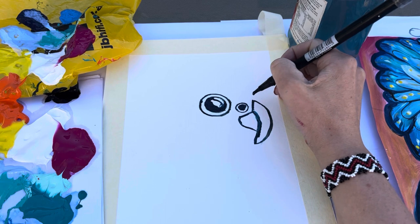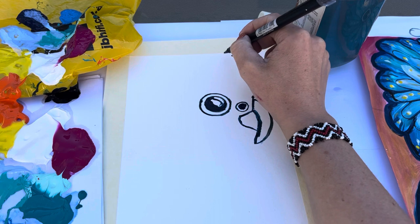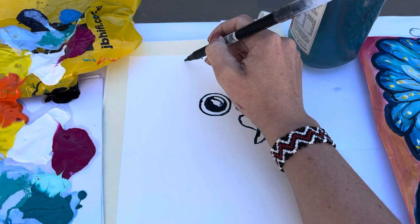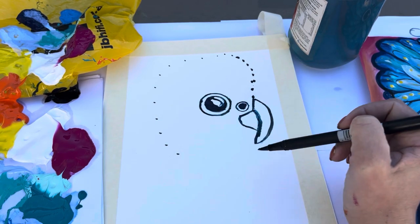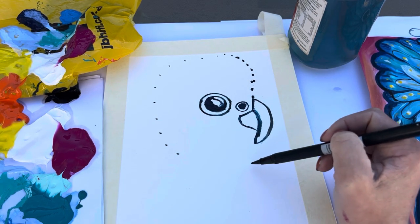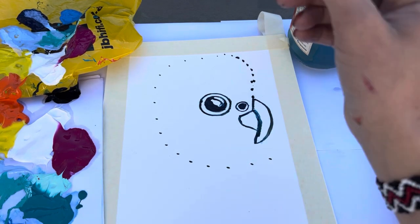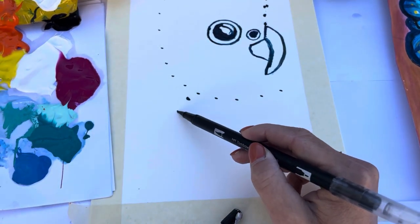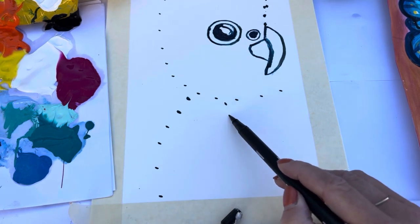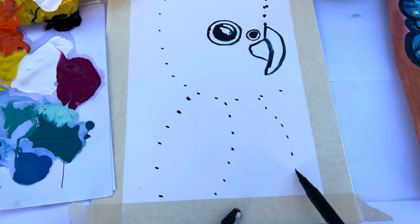Next we're going to be drawing the head. To do this we're going to line up a bunch of dots about a centimetre and a half apart from each other, going around in an oval shape that links from the top of the beak and goes all the way around. Then we're going to do the body as well — just think about where the wing is going to be and where the tummy is. Just lots of dots.